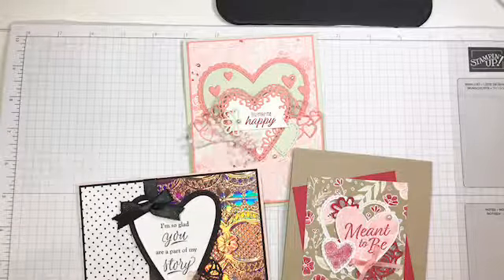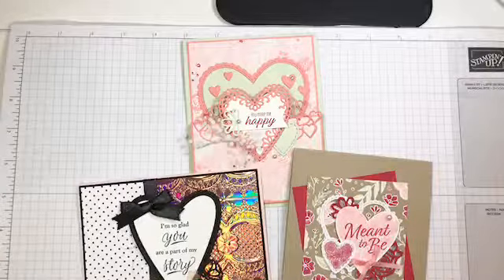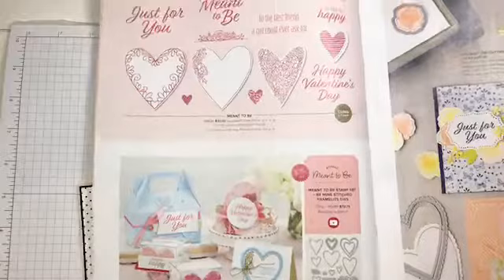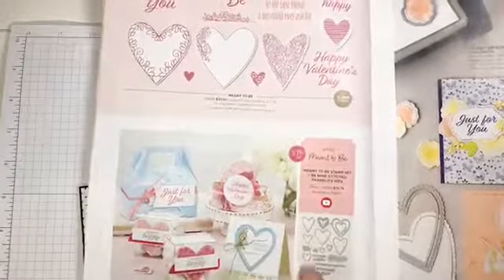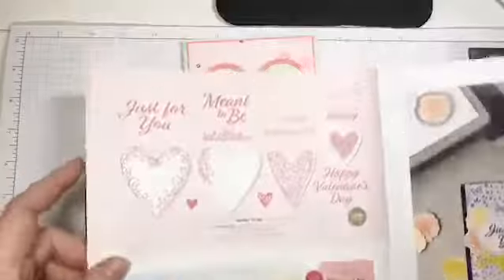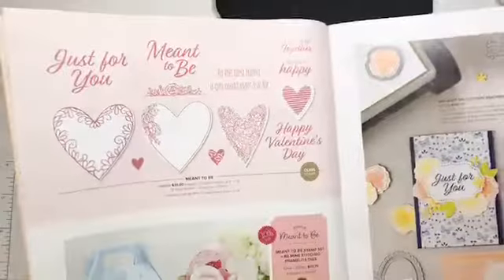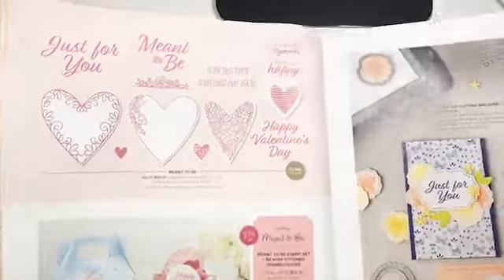I'm also going to show you where to find them in the catalog. They're right near the front of the occasions catalog, found on page six. The bundle is right here, and you really can't see the dies very well in the catalog, which is why I wanted to show you exactly what you're getting in this die set. Here are the stamps — it's a great bundle priced at $72.75, and they are cling mount stamps, which are awesome.